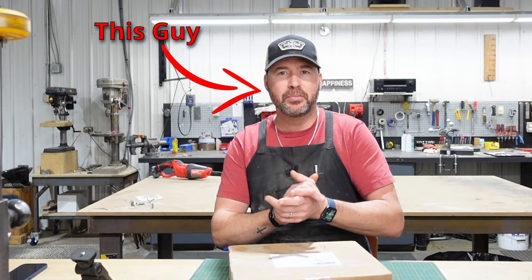Today we have a collaboration for y'all that was years in the making. Back in my old shop, I forged a piece of Twist Damascus, which I sent to Jeremy at Simple Little Life. He then took that piece of Damascus and turned it into a phenomenal work of art.